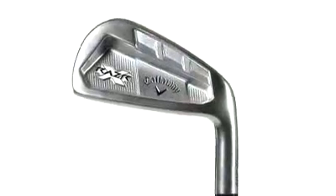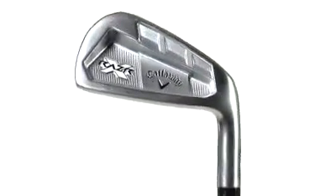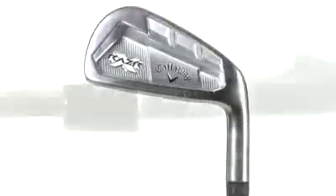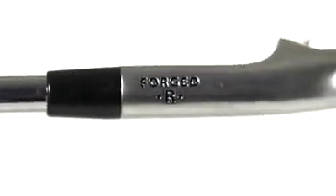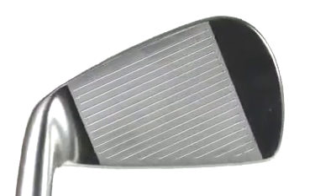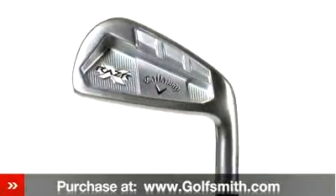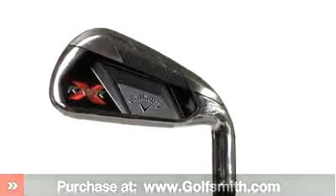For elite golfers, Callaway's chief designer Roger Cleveland designed Razor X forged irons using 1020 carbon steel in a triple-net forging process to extremely tight tolerances, in order to incorporate higher-performing grooves that still conform to Tour rules. With multiple set configurations, the Callaway Razor X-Irons offer golfers of any level the opportunity to become a complete player.